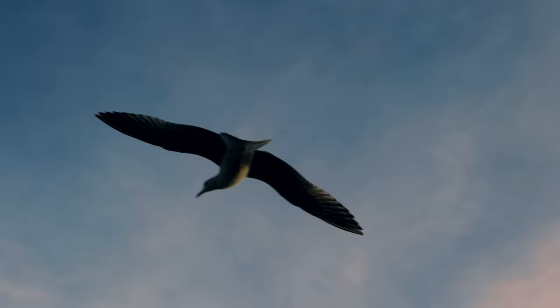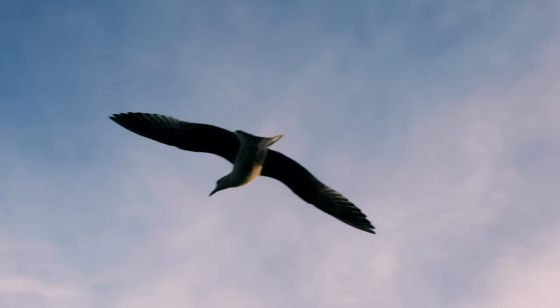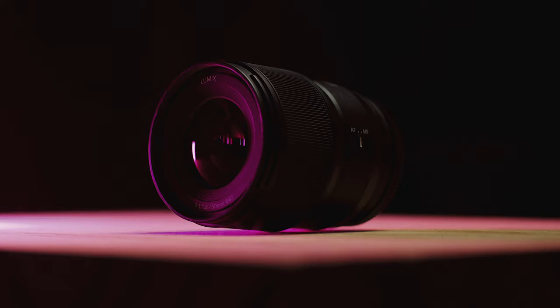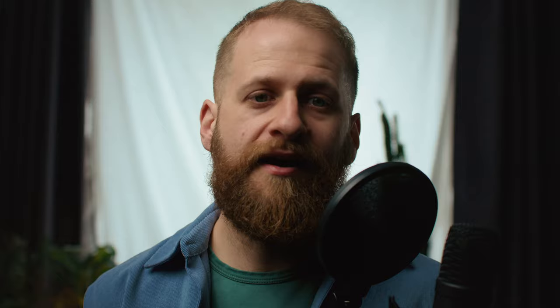So, I think my overall thoughts on this lens is you can't really go wrong. Combined with a small body like the S5, you have a really compact and killer setup, especially if you're shooting video. It's definitely not priced as a budget 50mm lens, but then the lens you're getting definitely isn't budget in quality. I think you're getting a lot of lens for what you pay for.